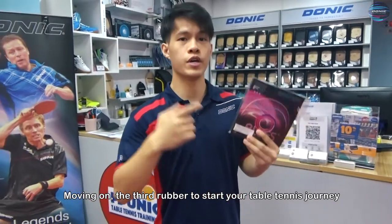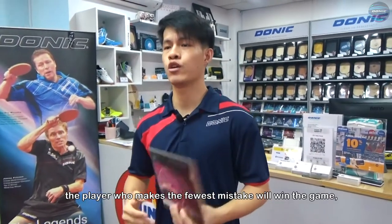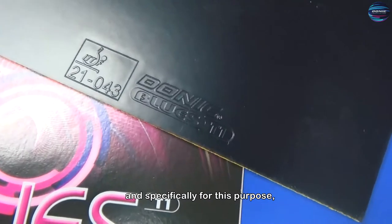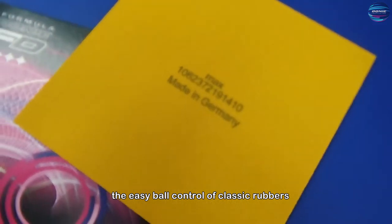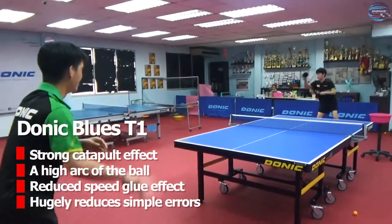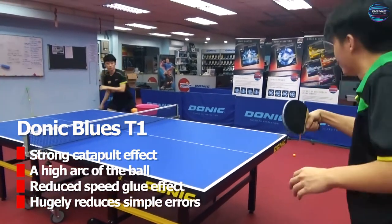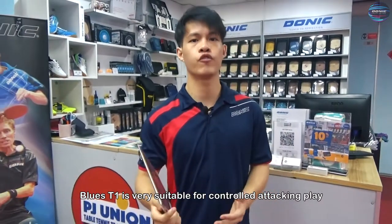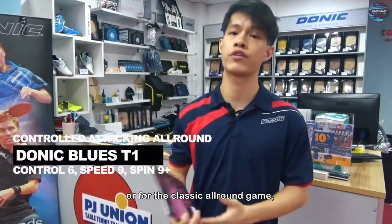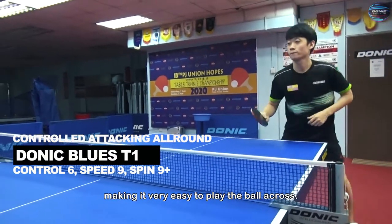Moving on, the third rubber to start your table tennis journey will be Donic Blues T1. Usually in a table tennis match, the player who makes the fewest mistakes will win the game. Specifically for this purpose, Donic Blues T1 has been developed to combine the easy ball control of classic rubbers with the speed of the modern game. The secret of Blues T1 is that it has a large pore and medium-hard sponge, which gives you a strong catapult effect and a high arc of the ball, but a reduced speed glue effect which reduces simple errors. By this way, Blues T1 is very suitable for control attacking play or for the classic all-round game, as it can lower your unnecessary errors by giving you a dynamic feeling when you return the ball, making it very easy to play the ball across.